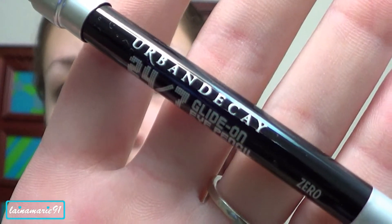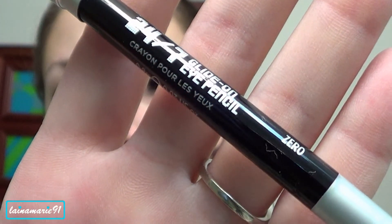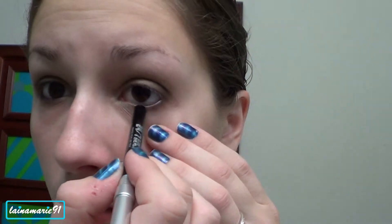Then I'm going to take my Urban Decay glide on pencil in zero and line my water line and also my upper lash line. Next I'm using a little smudger tip brush to blend out that upper lash line.